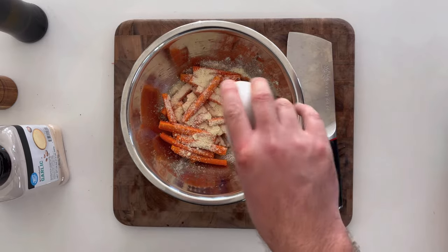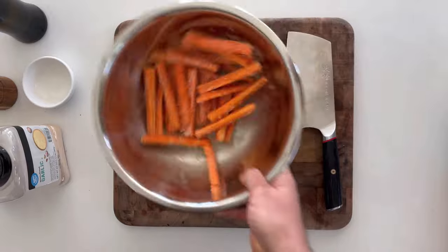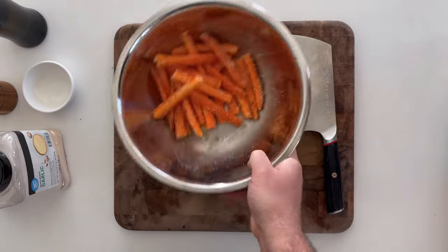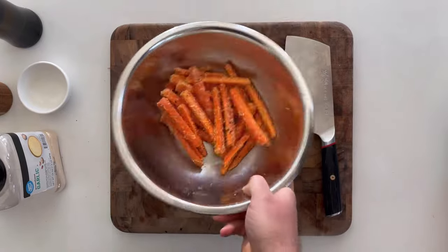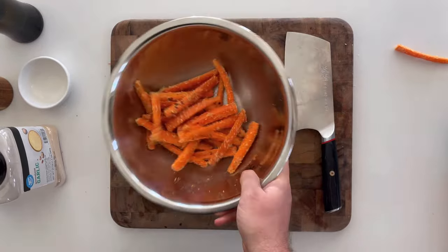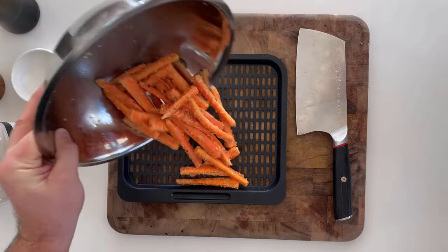Then add two tablespoons of grated parmesan — I just use the cheap grocery store pre-grated stuff straight out of the refrigerator. Give it a toss and make sure these are evenly coated. If you don't throw a fry out of the bowl, you're probably not shaking hard enough.